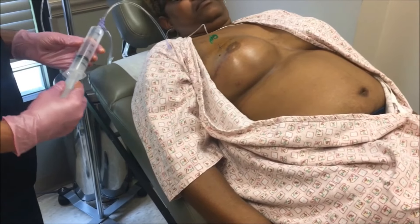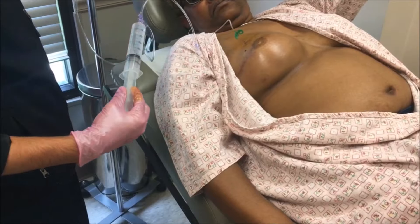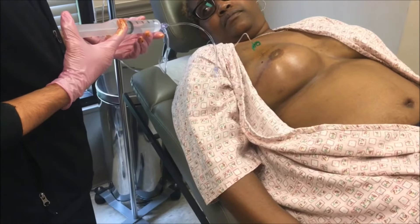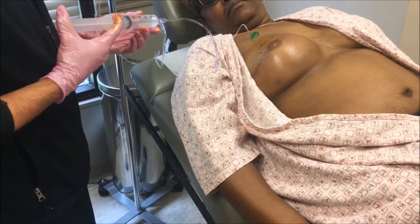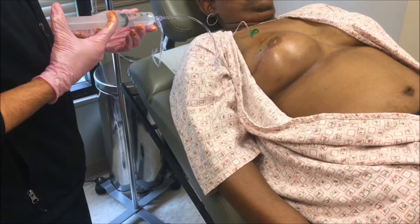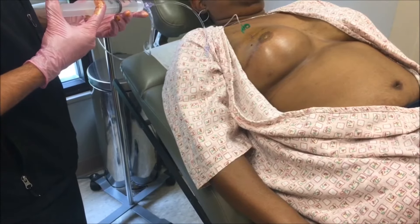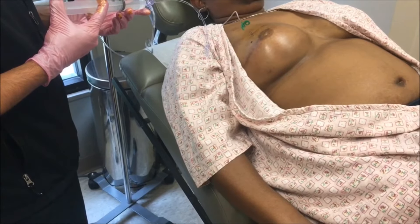This is a syringe connected through tubing to a bag of saline, and now we just expand. This is a 750cc expander with 650cc in it.